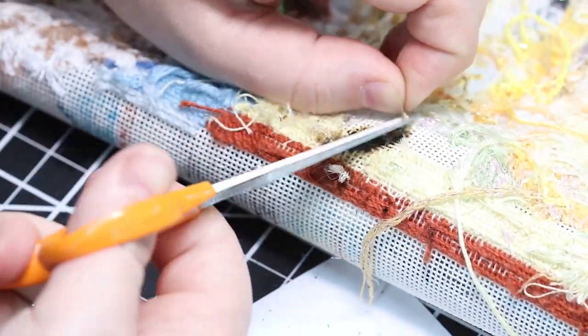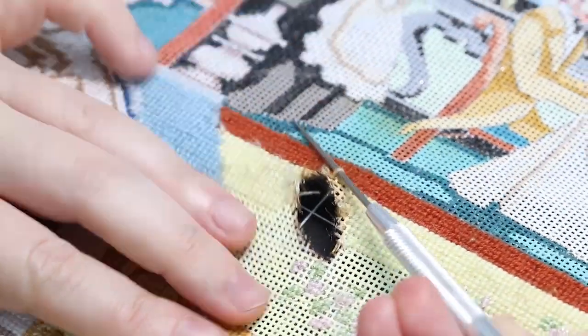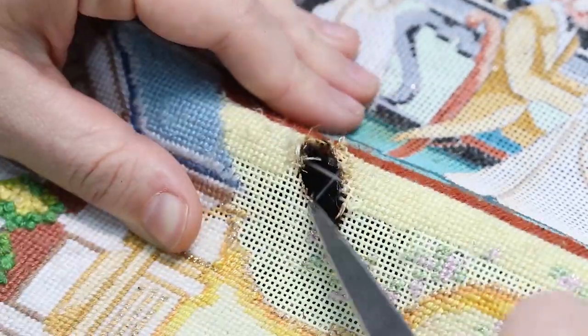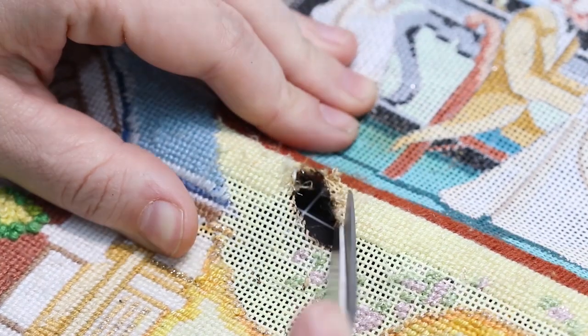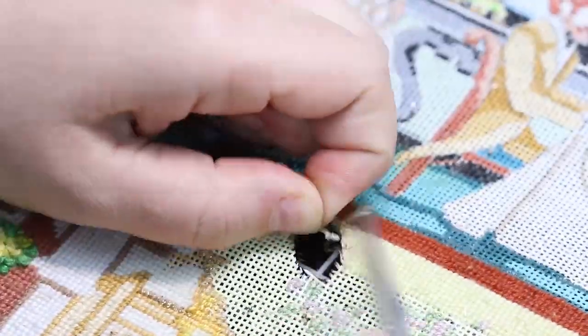And in case you were wondering, yes, it feels absolutely terrible to cut into someone's needlepoint and remove their stitching. There's nothing that feels quite as bad, but sometimes it's got to get worse before it can get better.